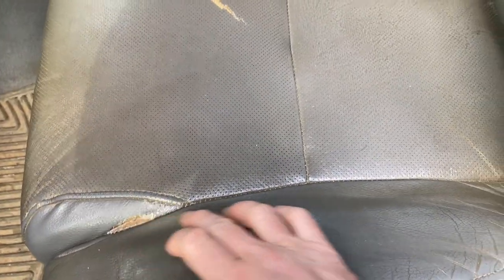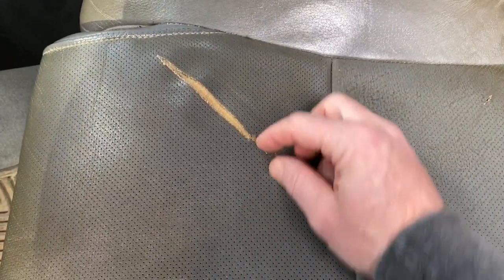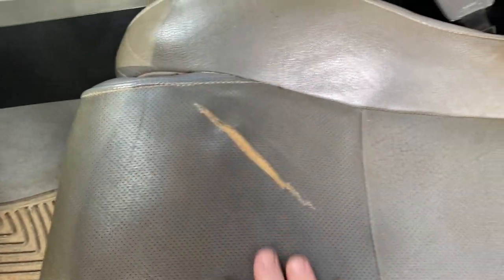In today's video I'm going to be going over some seat repair on a 2010 Toyota Tundra. These are some leather seats that have some pretty severe wear. There was a small gash that started here, a little tear, and then it just turned into this massive thing here.